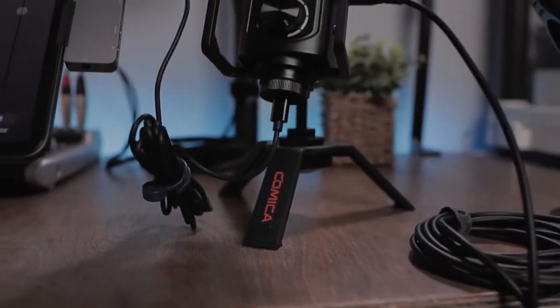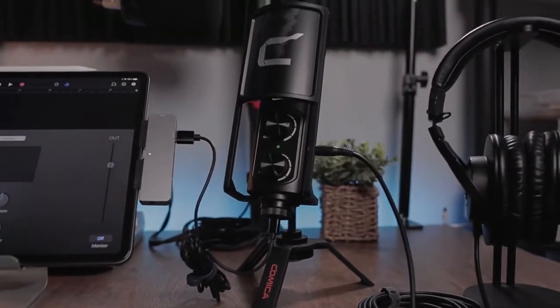This particular setup did come with a little tabletop stand, but you should never leave your microphone sitting on your table or desk — you should always bring it as close to your mouth as possible. This is a cardioid condenser microphone, so the rule is you should be about 6 inches away from your microphone, and this is about 6 inches.